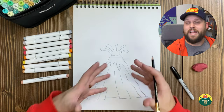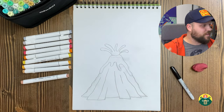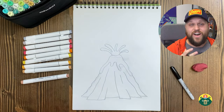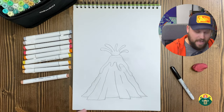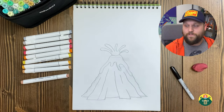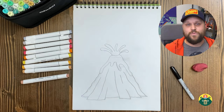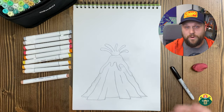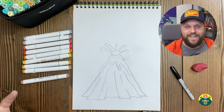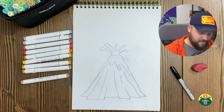We drew the lava spewing out the top — but how do volcanoes actually happen? Basically, volcanoes are just holes in the earth. Our earth is made up of layers — we're on the crust, which is the outside. Underneath that is rock, and if you get closer and closer to the center of the earth it gets hotter and hotter, and those rocks melt and turn into magma. That magma gets really hot and restless, pressure builds up and there's nowhere for it to go. There are vents or holes in the earth — that's what volcanoes are — and that's where the magma shoots out. Just like a shaken soda bottle or Mentos and Coke, all that pressure builds up and shoots out.